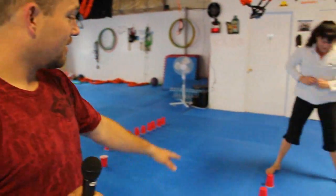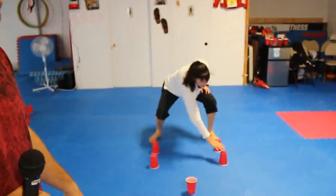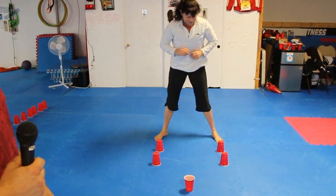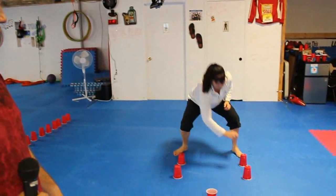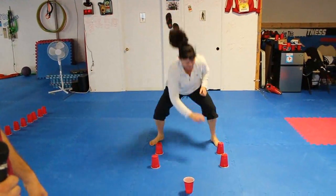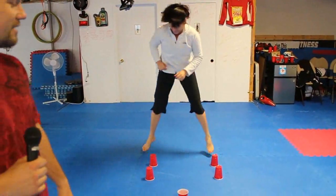The next exercise is the four-point solo cup squats. You're going to squat, and kind of in a crazy fashion, touch each cup — squat, touch cup — and keep on alternating. Now if you find that a little bit too easy, you can make it harder by throwing a jump in the middle. If we let her go for a while, she's going to get tired. And that is the four-point solo cup squats.